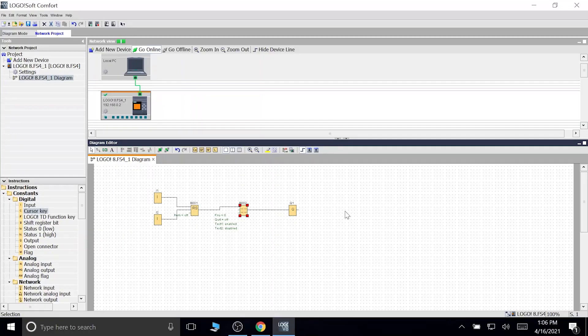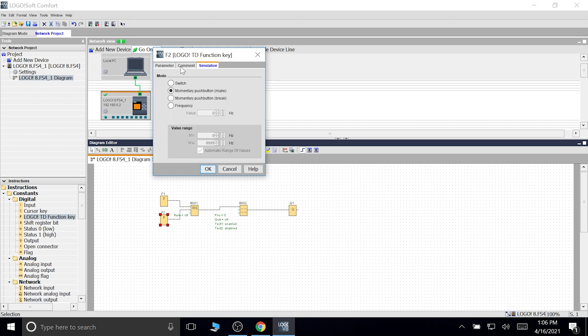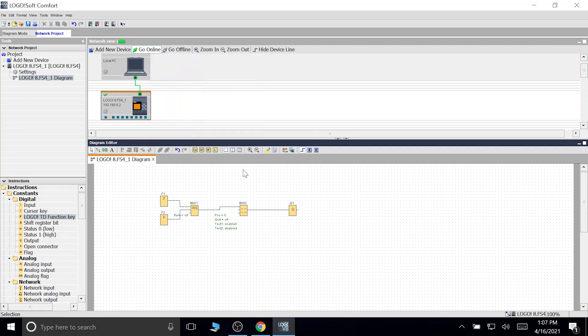This is our old program from the last video. We're going to change the inputs — move those out and add cursor keys and local function keys (F keys). So that's up, down, left, right, and the function keys. Click on that, put them in, and now we'll be using them as start and stop. You can name them if you want in the comment section.